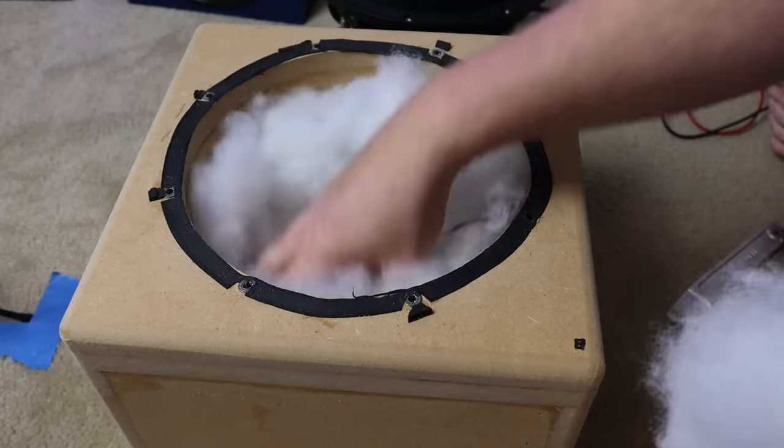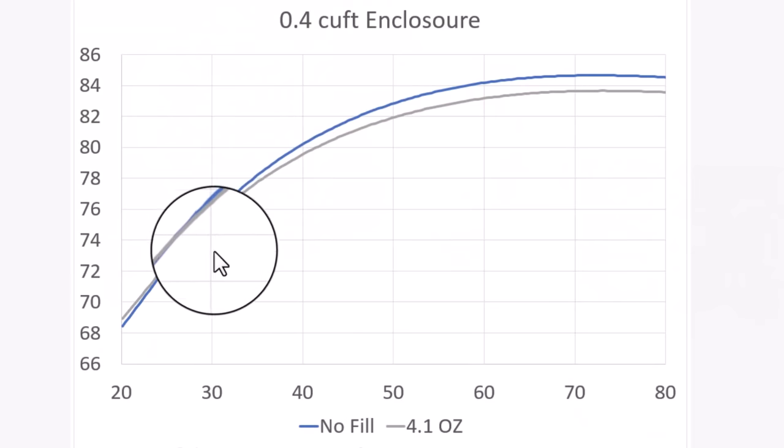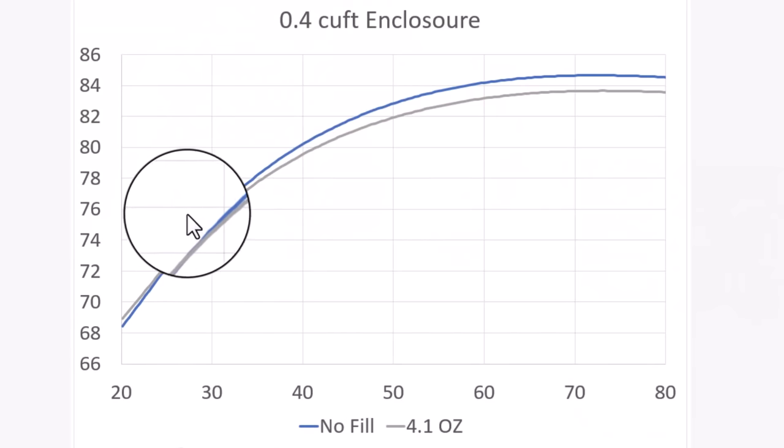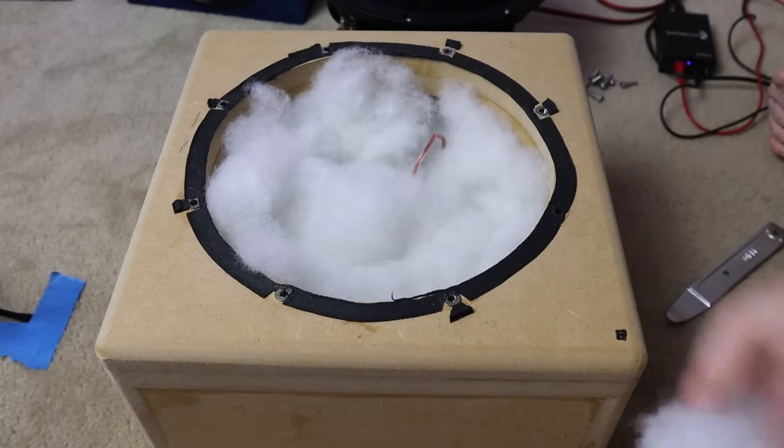Let's add two more ounces. This chart shows the difference between empty and 4.1 ounces. The result is pretty much the same until you get down to the very low frequencies. At 26 hertz, the two lines cross each other and now the stuffed box is outperforming the empty box — but again, by a very minute amount. You do get extra low end extension, but not enough to really justify wasting your time and money putting polyfill in the enclosure.